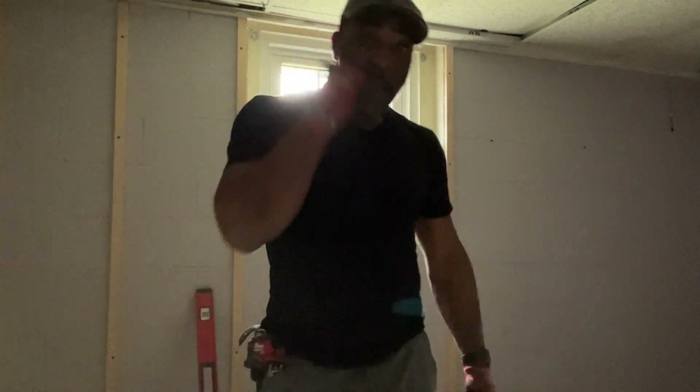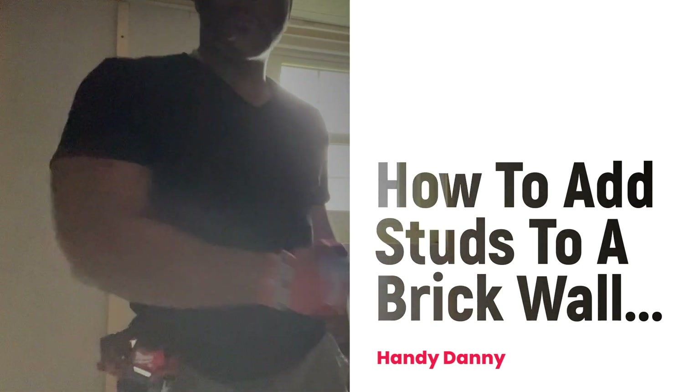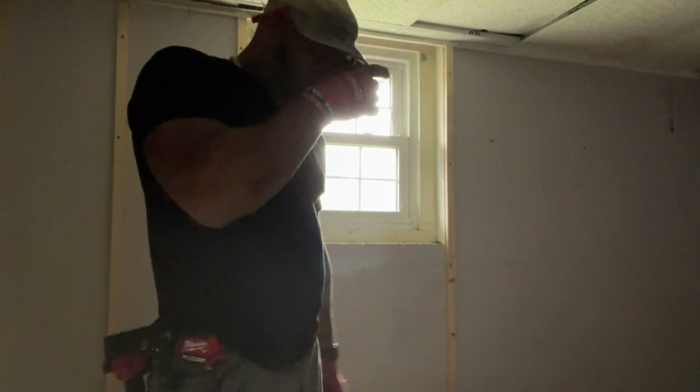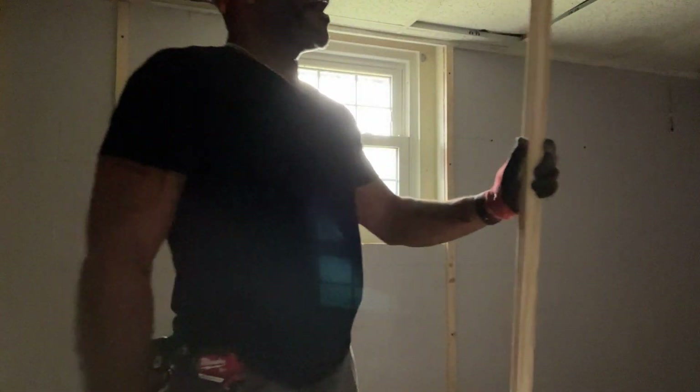What's up, it's your boy Handy Danny. Today I'm making a video — I know I've been kind of absent a little bit. So what I'm doing is I'm adding studs to a brick wall. I'm going to hang some drywall in here and take you guys through the process. I want to show you my process for getting this wood — a one-by-two — on the wall. I've already cut the wood to the size I needed, which is 84 inches.